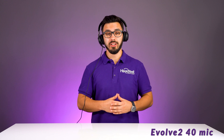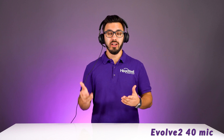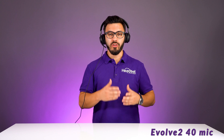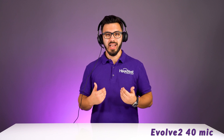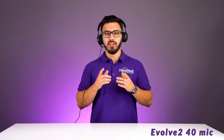We're going to dive into our microphone test right now. This is what my voice sounds like with our Rode camera microphone. Now the audio you're hearing is through the Evolve 240 — you can be the judge. Let us know your thoughts in the comments on how the microphone sounds and how much noise it blocks out. But first, let me quickly show you the mute feature.